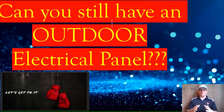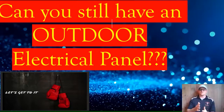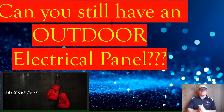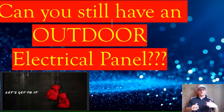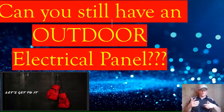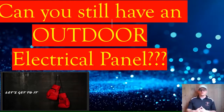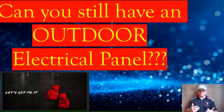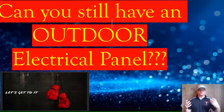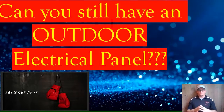Should you build a new home and put the panel outside? That's up to you, your designer, and your electrician, but there are a couple of drawbacks. Legally you could still put your main electrical panel outside, but on a new home you're likely going to have arc fault and ground fault breakers. That means every time a breaker trips — whether from an arc fault, ground fault, or regular overcurrent — you're going to have to go outside to reset it. There are dangers associated with that: you could be potentially grounded outside, you could be subject to the weather, so there are many factors and dangers that come with having the panel outside.